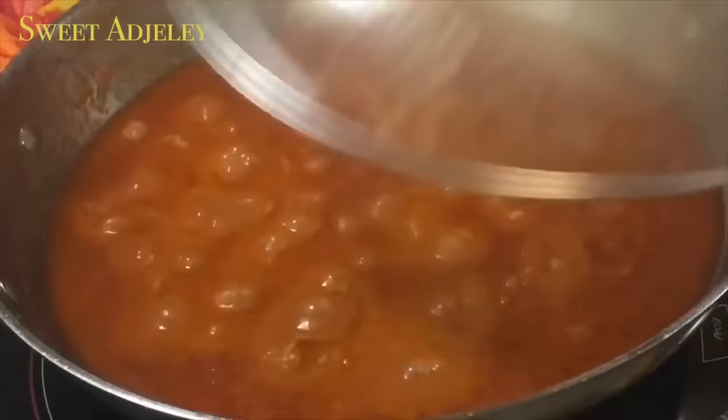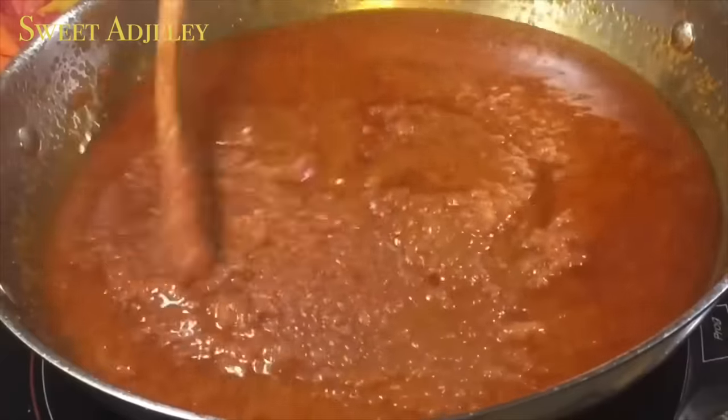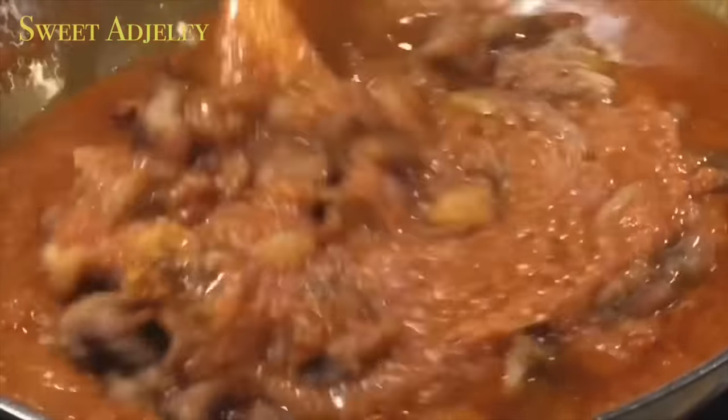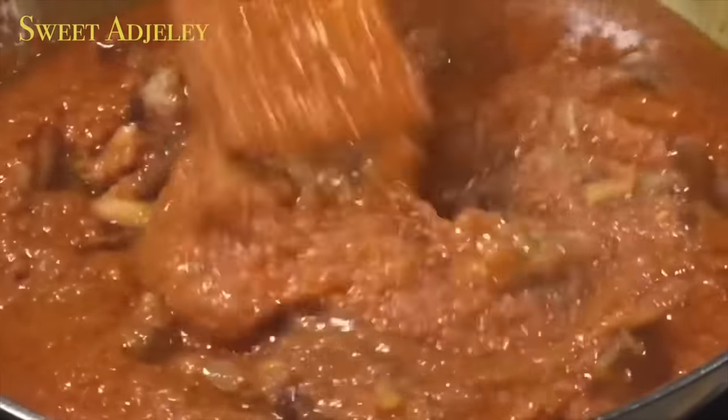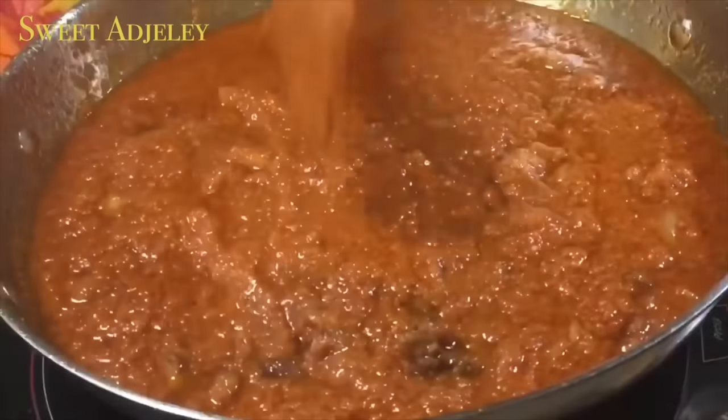Now that oil has begun to form on top of our stew, it's an indication that our stew is almost done. I'll add in our chicken pieces and allow it to cook for about 10 minutes so that the chicken will absorb some of the juices in this stew.